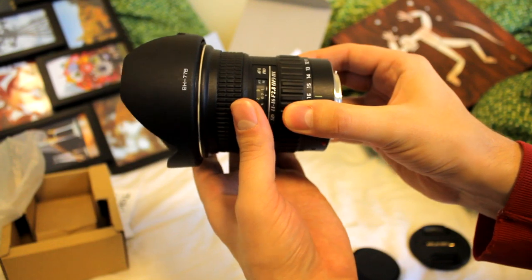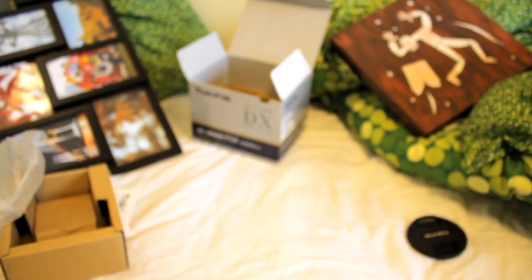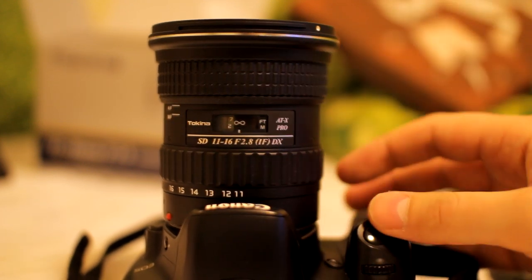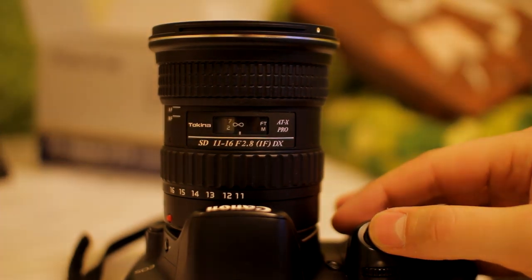Here you can see the focus ring. You have to click it into autofocus or manual mode. It's a bit clunky and it takes getting used to, but it does work real smooth — good for filmmaking. The autofocus is a little noisy, but it's quick. The focal range isn't long anyway.